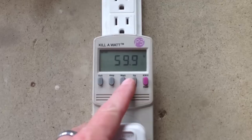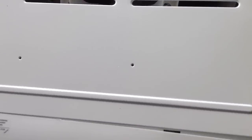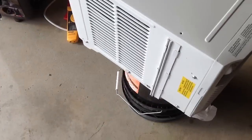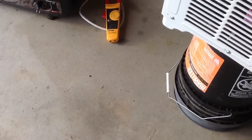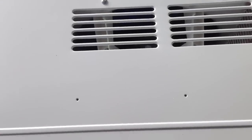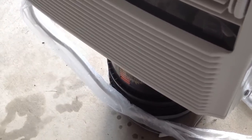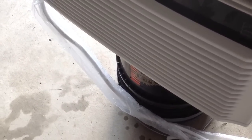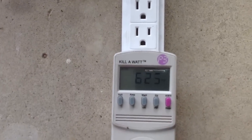The idea is that you usually figure out a rough wattage by taking the BTUs — 8,000 BTUs in this case — and divide that by the energy efficiency rating, which is 10.8. That gives you around 740 watts as a rough estimate. You can see what it's actually using: 637, 623 watts.